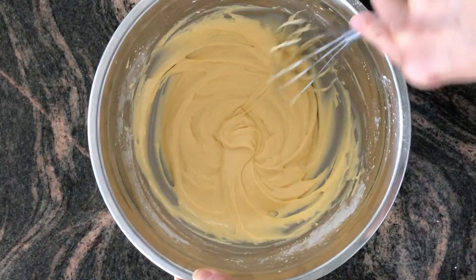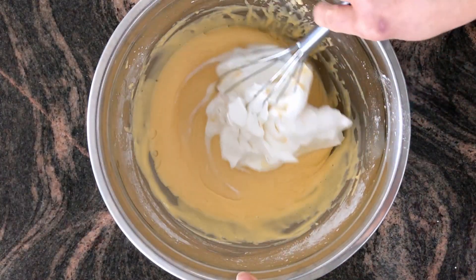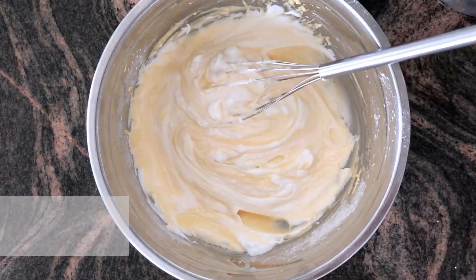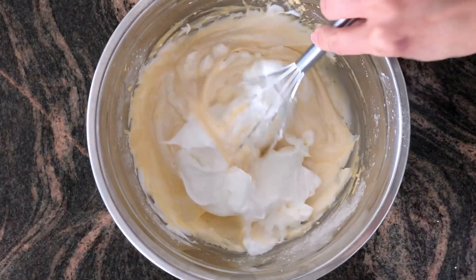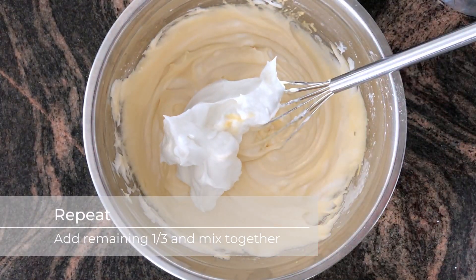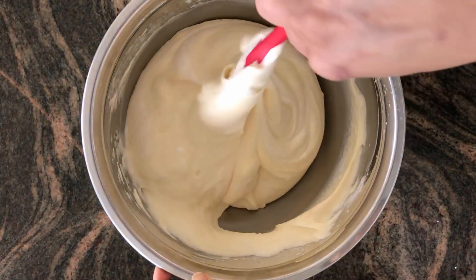This is where the soufflé part comes in to make the cheesecake nice and fluffy. We want to add a third of the meringue mixture and gently mix that through — you don't have to get it fully incorporated at this stage. Add another third and mix that through. These little bits of meringue will continue to mix through as we add the last batch. Just gently fold that through with a spatula, and scrape down the sides of the bowl so you don't have any raw meringue on the edge.